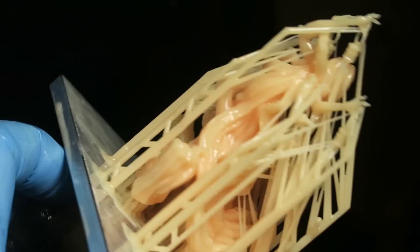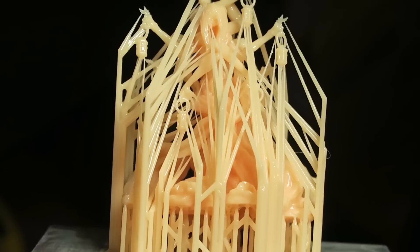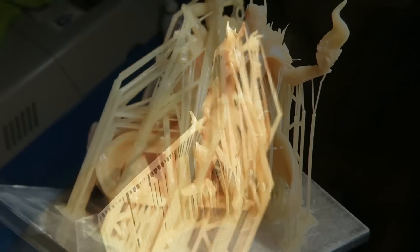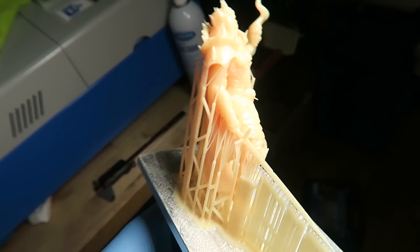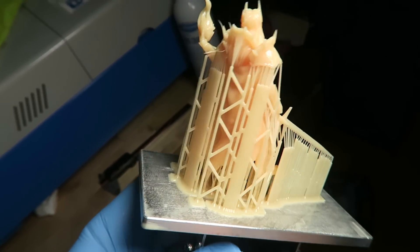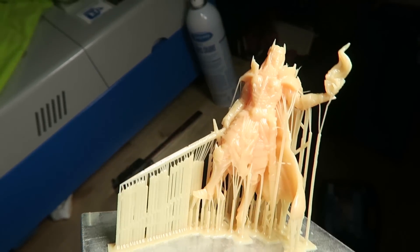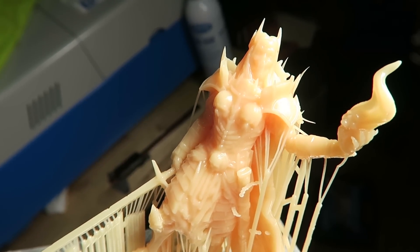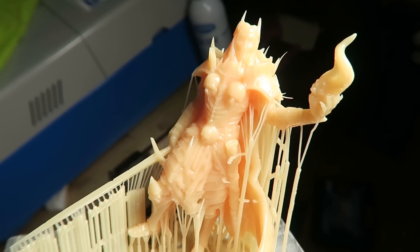There is no way I could have printed this with incorrect exposure, especially with these super thin supports going all the way to the fingertips. This is simply unbelievable. This is another perfect example of a white figure from Loot Studios. Look at the supports along the blade - super thin supports along the blade and around the breastplate. It's just unbelievable what properly tuned exposure settings can get you.